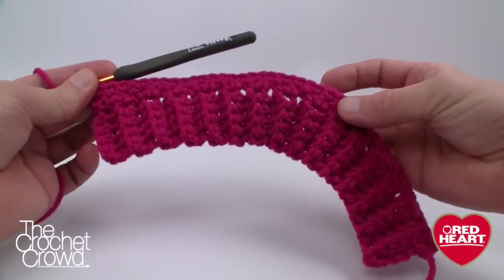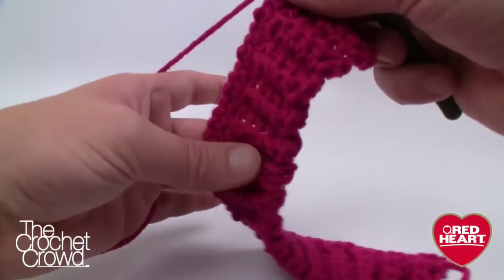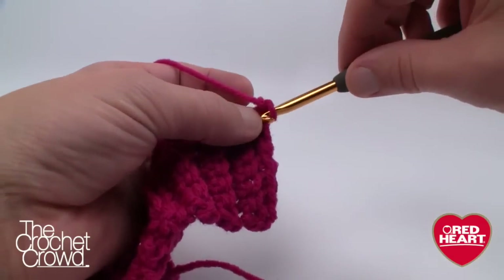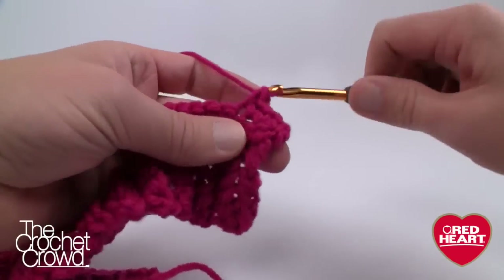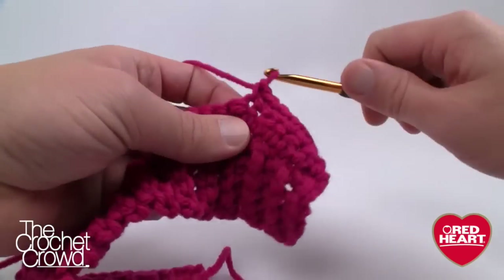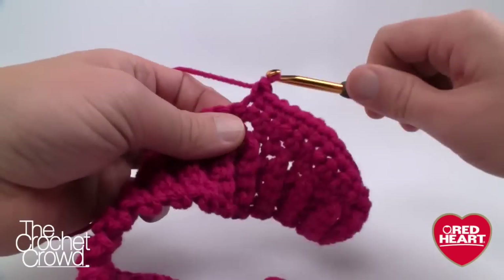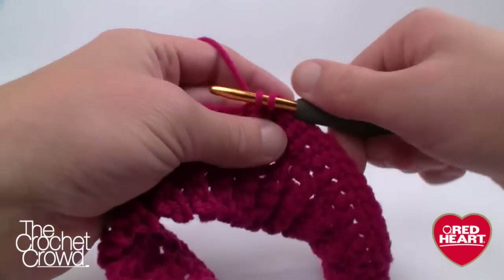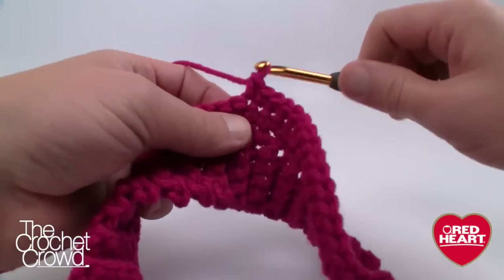You can see that this is starting to have a nice bend to it. Row three: chain one and single crochet in each stitch across. As I mentioned, I won't be following the long single crochet pattern exactly — this is just a basic outline of the dog coat using regular single crochet. Continue single crocheting all the way across, and next we'll start working on the dog leg area.